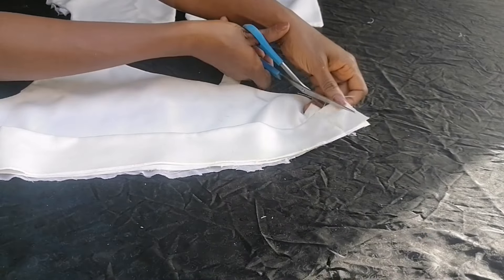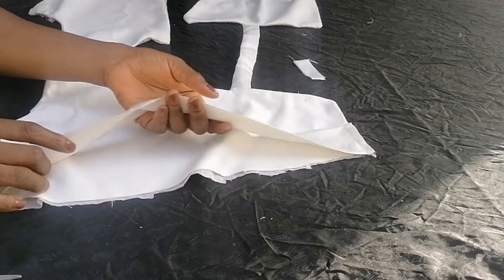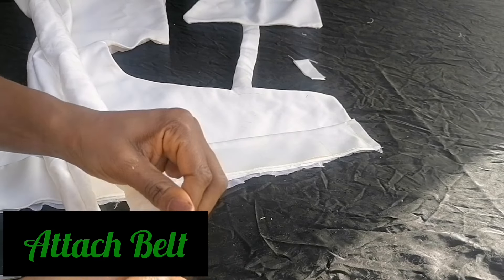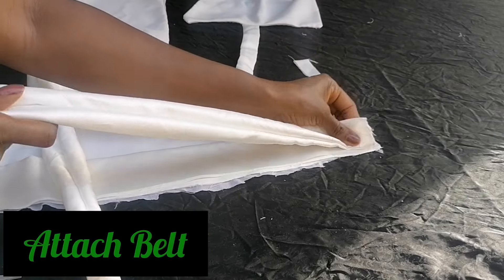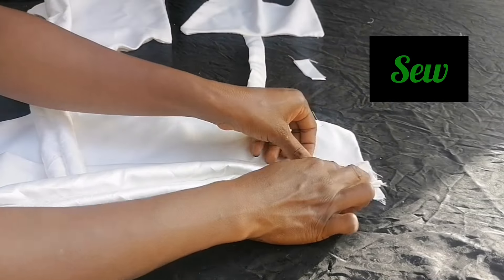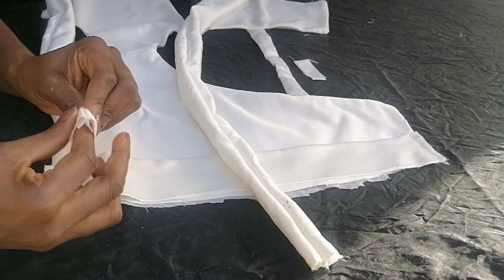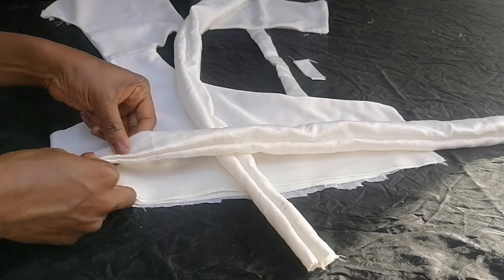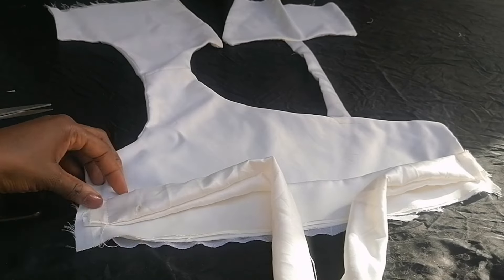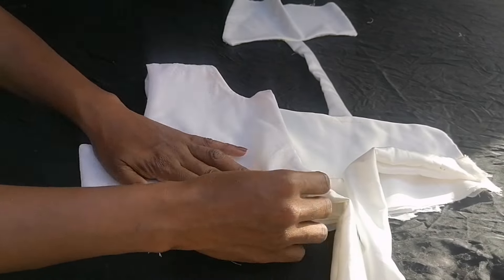After cutting the excess, I attached the belts starting where the band began, attaching both belts. Then I joined the back and front bodice together and sewed.